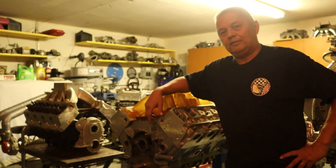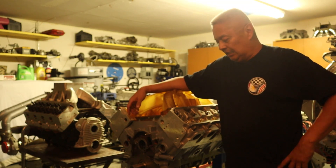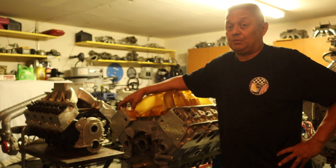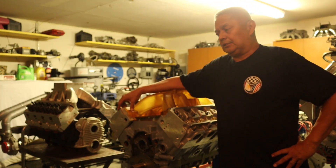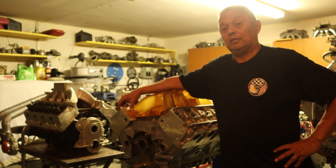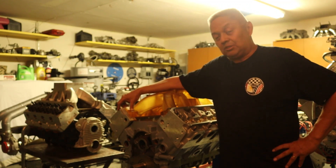This is the second part of the video on manifold selection for Windsor-based cylinder heads. Now we're up to the big boys: the Brodix, the SC1, and the C3. The C3 is pretty good but has its limitations. When you get a little more cubic inches the C3 will be fine, but when you get to the Brodix and SC1, or even the Blue Thunders when they're seriously worked on, it can make a very big impression as far as power is concerned.